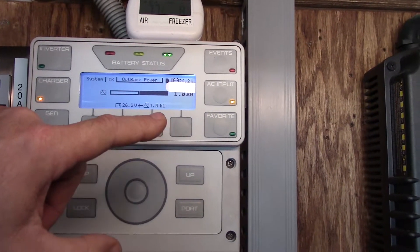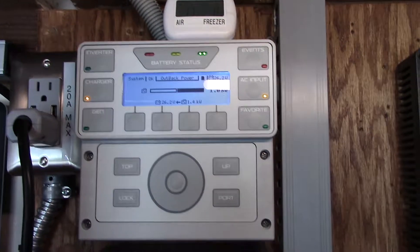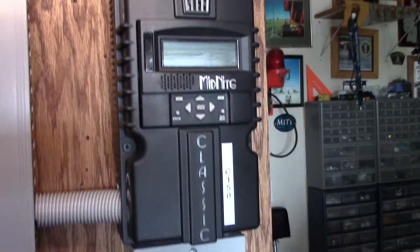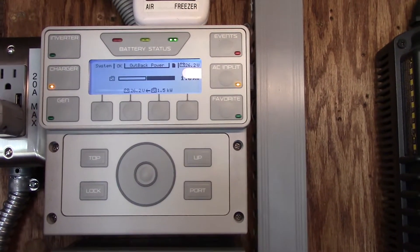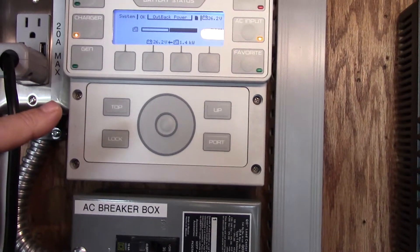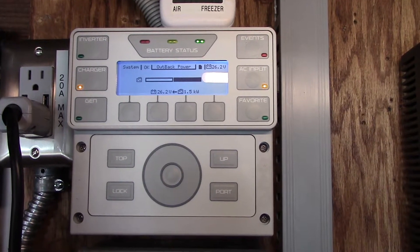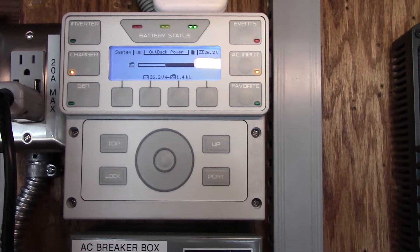And I'm on AC input. While doing this testing and just letting the generator run, I turned off the solar completely. So the only thing going on — essentially what this is doing — is that I'm charging the batteries and I'm also supplying power to the house. So it's basically doing exactly what I wanted it to do.